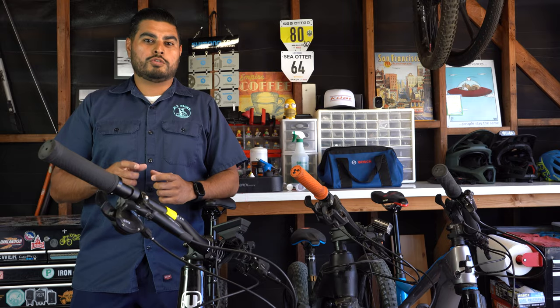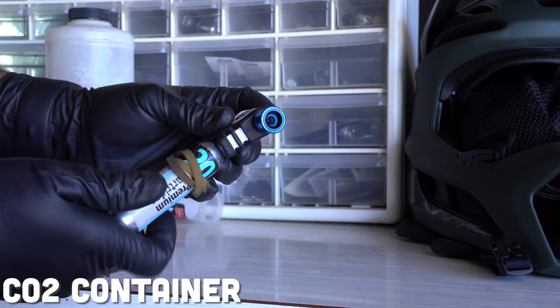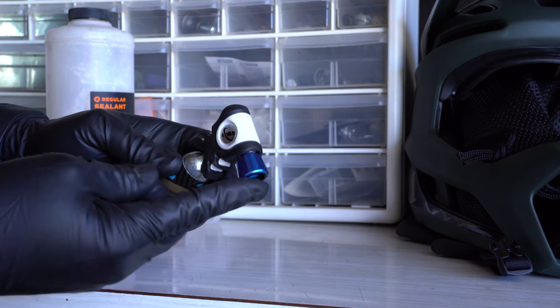Another nice-to-have tool is a CO2 container. Using the CO2, you can quickly inflate your tire and you don't have to sit around pumping up your tire.